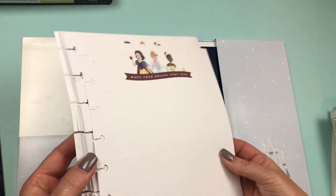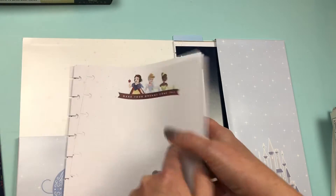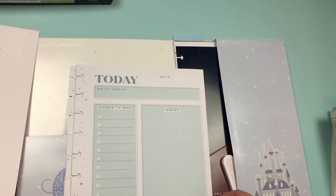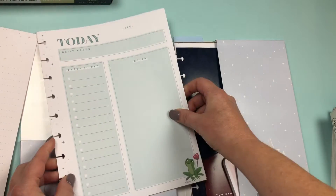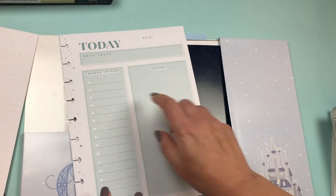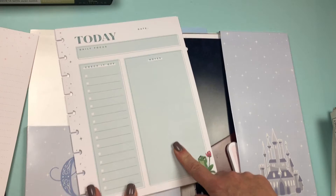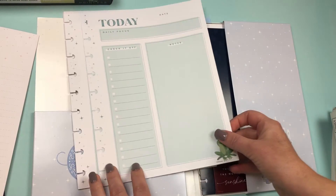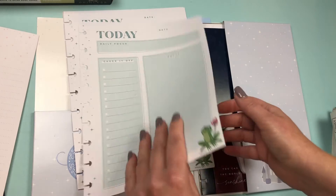You get 20 of those and then 20 of another kind. Oh my goodness, this is so cute and practical. It says 'today' and it's got the Tiana frog on the bottom. It says 'daily focus' with the date, check it off, and notes. Those are super practical — just like for a daily planner if you have so much to do one day and just need some extra space.